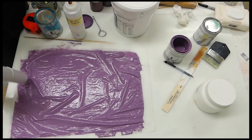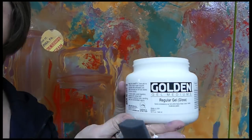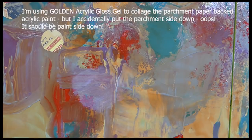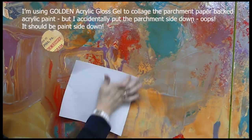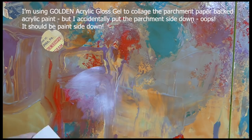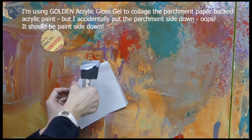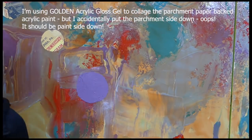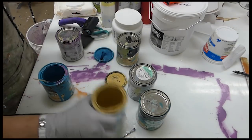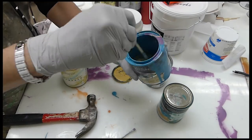I made several large parchment paper sheets with acrylic on them. Here is some Golden acrylic gloss gel to collage the parchment-paper-backed acrylic. I accidentally put the parchment side down the first time — it should have been the paint side down. Then you just peel the parchment paper away. I did it the opposite way that time, but later I'll get the hang of it. I'm mixing colors and adding a little bit of that yellowish color to the blue to get a different hue.